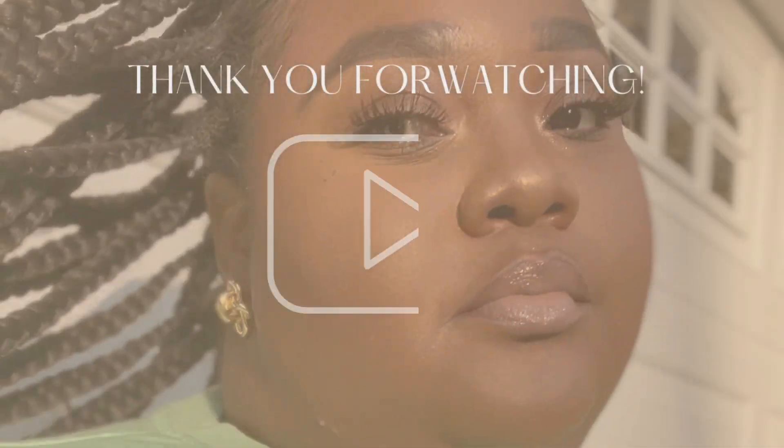This is basically the look — what I do every time I want a full face. The products stay consistent, and if anything changes I'll let you all know. This is my go-to soft glam look. I hope you guys enjoyed, and I'll see you next time!